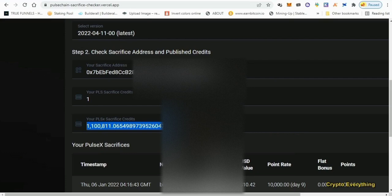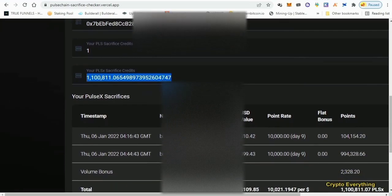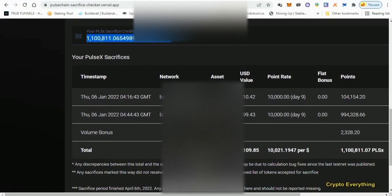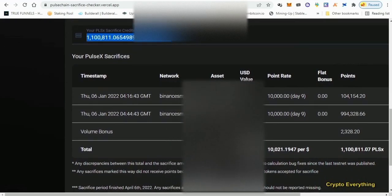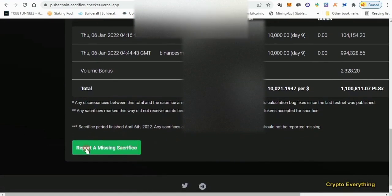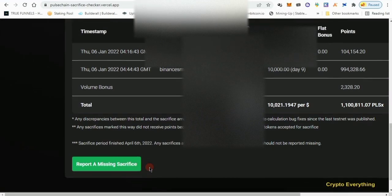The page breaks everything down — showing what you spent and how it adds up. If your balance doesn't match what you sacrificed, you can report it. You can see 'Report Any Missing Sacrifice' — click that, and someone will attend to you.